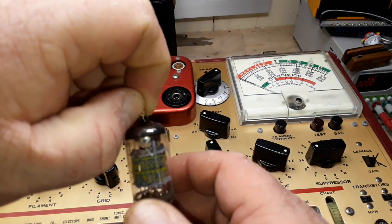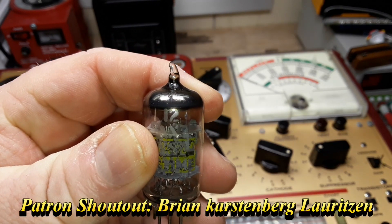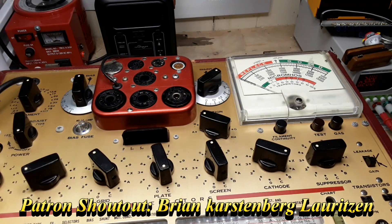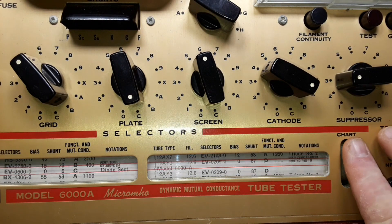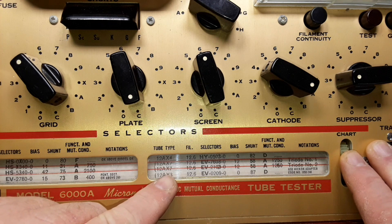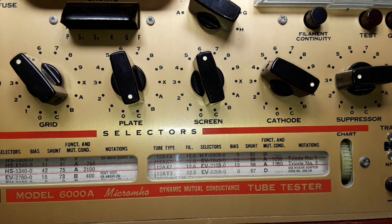I've got a tube here — that says 12AX7. Now, according to the instruction manual, the first thing we have to do is find our tube on the roll tube selector. Looking down here we have 12AX7, which is what we've got. We need to set our filament voltage to 12.6 volts.